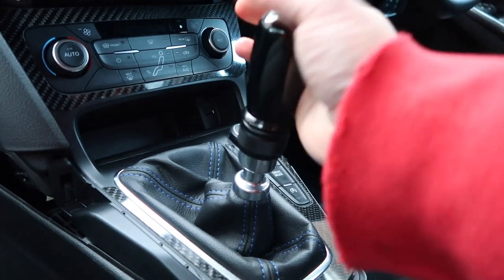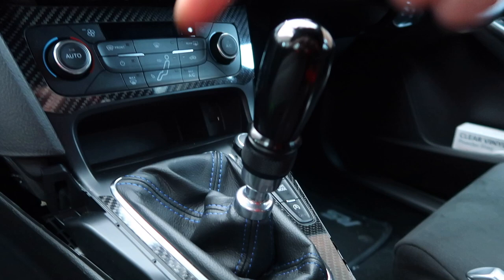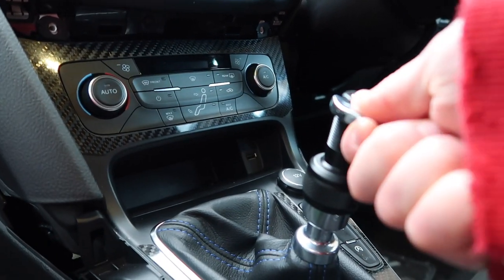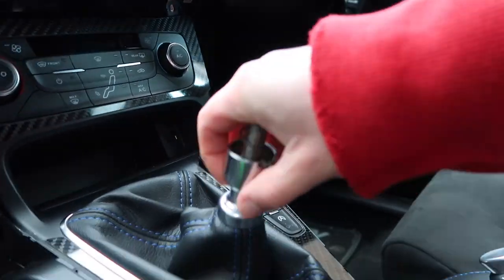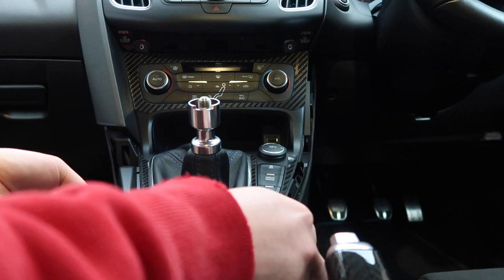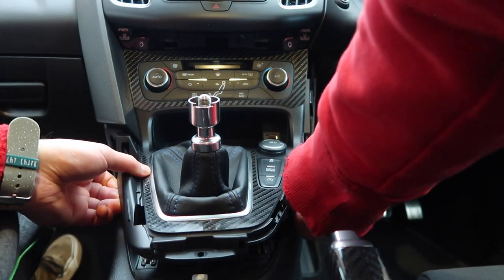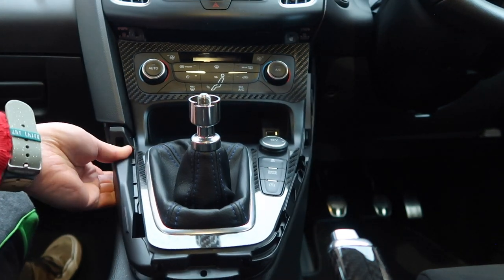Then I'll take the shifter off. I'm running an aftermarket, so I've got a couple of extra steps, but essentially it's the same as stock — just get a good grip and screw it anti-clockwise and it will come off. I obviously have an extra step to take off the adapter, but that's pretty much it. Now we can get this whole bit removed. The first stage is to click it out of its little clips — we want to sort of pry it up and then outwards, starting down here at the front.